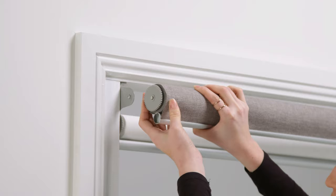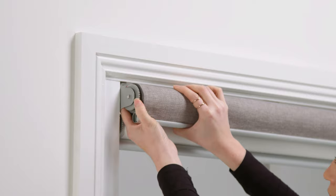Next you can install the blind. Mount it to the brackets while it's still rolled up. All you have to do is lift it and snap it in place.